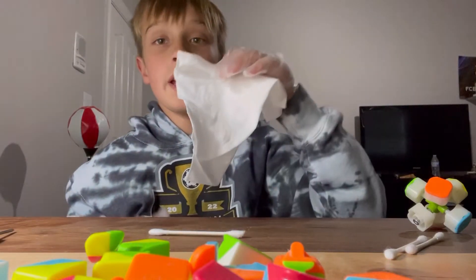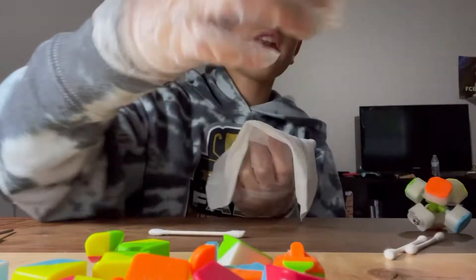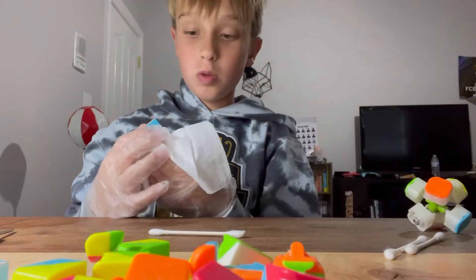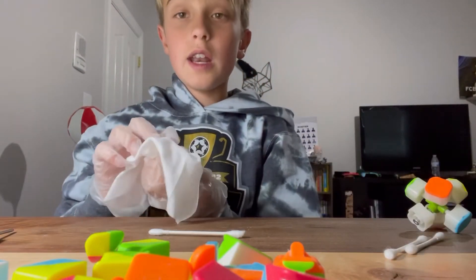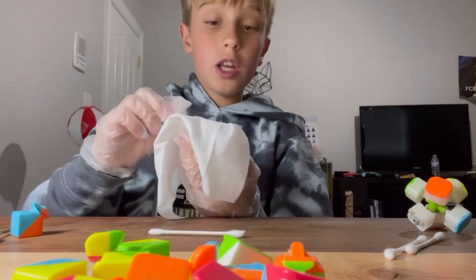Next step: wiping. After cleaning off everything you can with the ear swab, you don't need to get too much. The baby wipes will cover most of it. So after that, just get the baby wipes and clean the cube pieces.